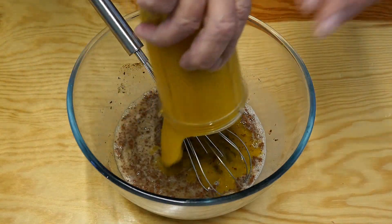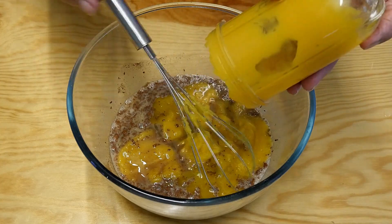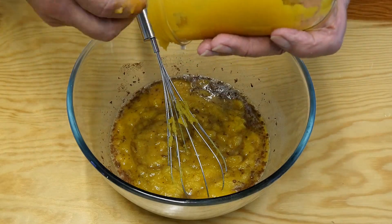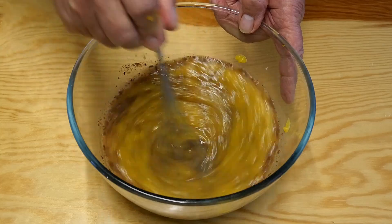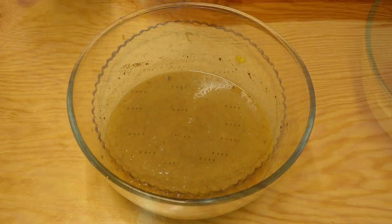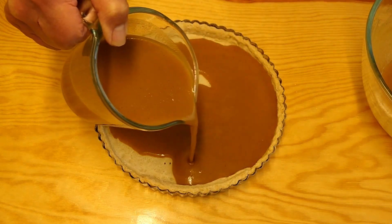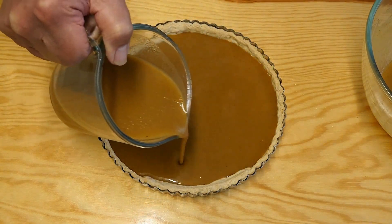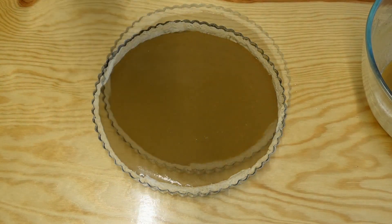And our pumpkin puree, which doesn't really want to come out of this bowl, so we'll have to scrape it out. Now it's time to give it one last mix, make sure it's really creamy and delicious. After transferring this mixture to a pouring jug, we pour it into the pastry case. Cover it all over, don't miss any, don't leave any little gaps. There we go.